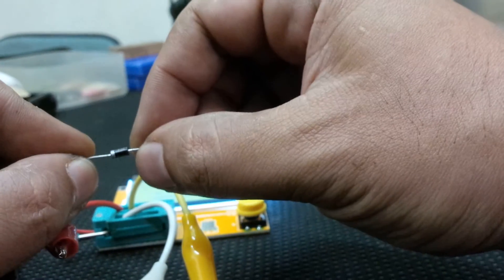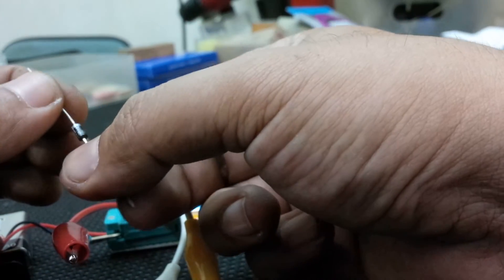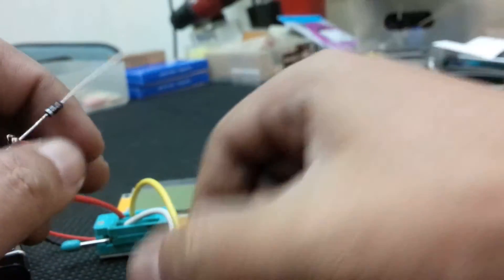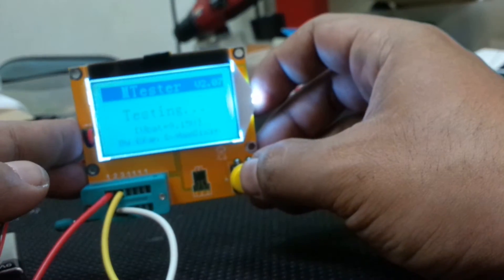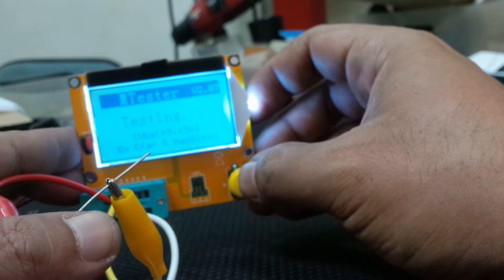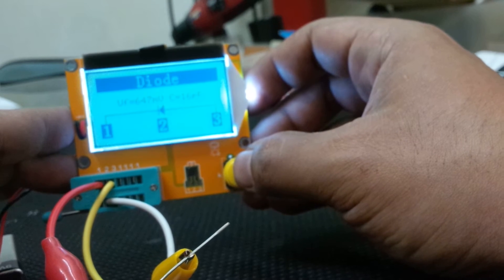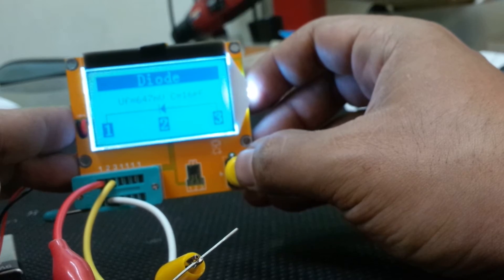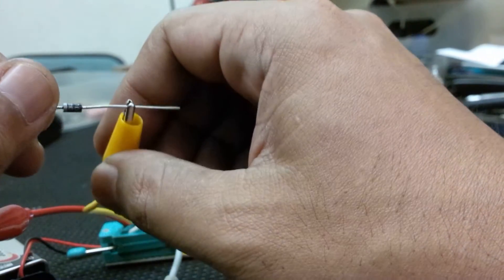Let's go to a diode — a 1N4001, general purpose, normally used for rectifying AC. Press test: it tells me it's a diode with a capacitance of 16 picofarads and a forward voltage of 647 millivolts. The main reason I bought this tester is to know whether a component works or is faulty, making testing much quicker.